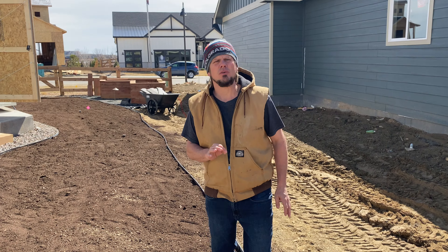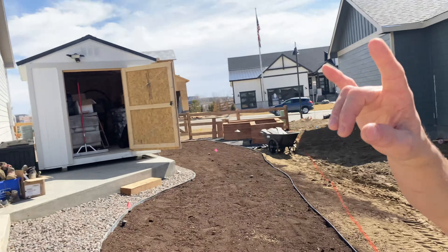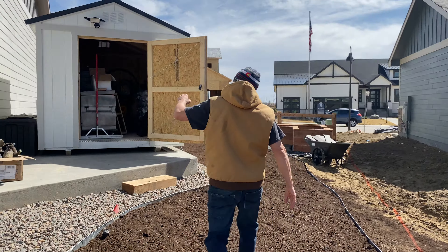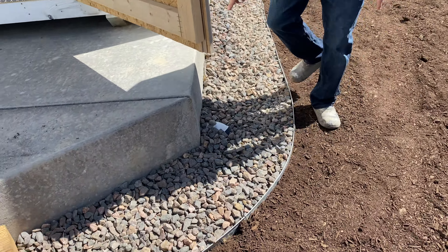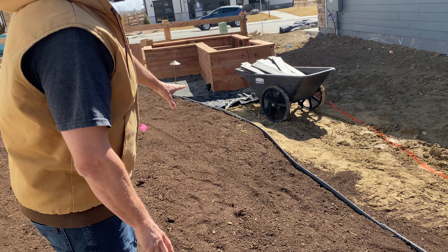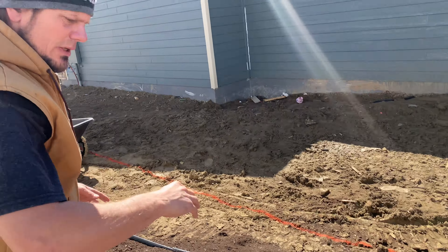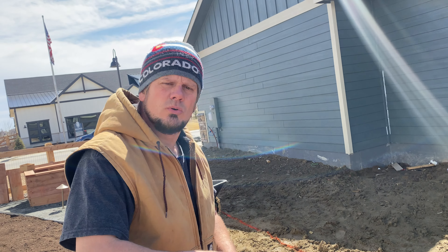This pad up here was already done by the builder. We snuck in there and got it tampered because they weren't tampering anybody's cement — we tampered it before they poured. We had all this poured as well. You can see the size of it; that was about a little over ten grand, just to give you an idea. That's something we definitely saved up for because we wanted more cement.